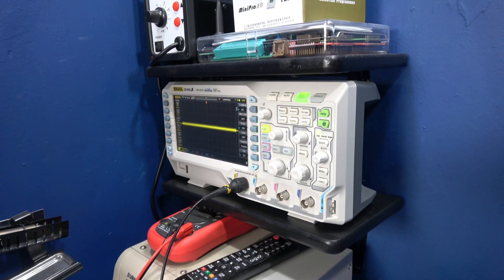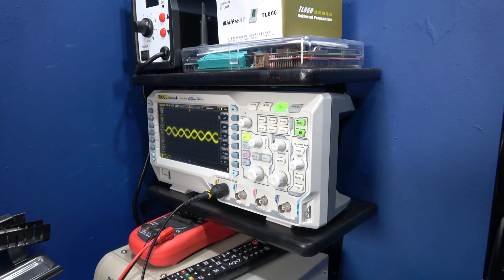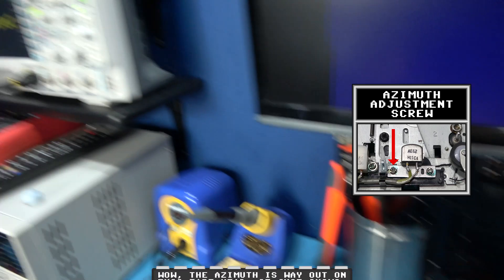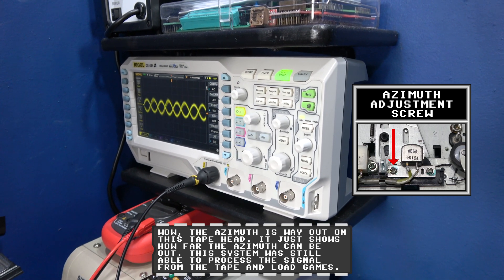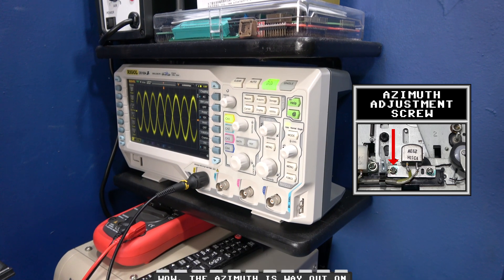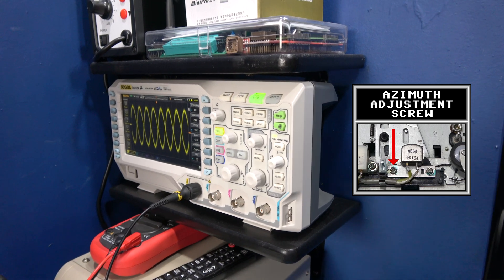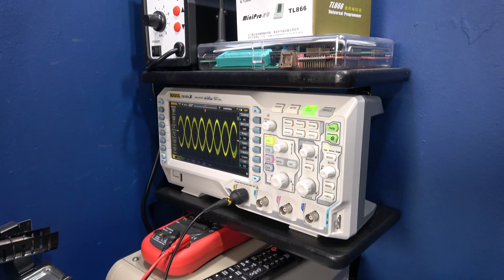And there it is — oh, that's low, that needs adjusting. I can tell straight away. Let me put my adjustment screwdriver in there. And there you can see — look how wide that is now, straight away. If I go the opposite way it gets smaller, go back and it gets smaller again. Keep going and it gets bigger again — I'm just hunting for those maximum peaks. I'd say it's about there. That azimuth was out, but as you can see, we've got maximum peaks now. This thing should be loading tapes perfectly fine.